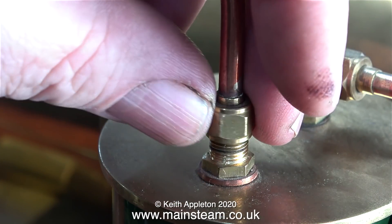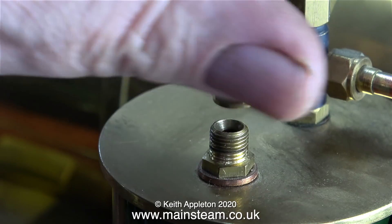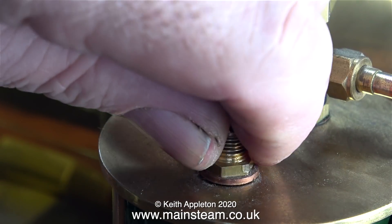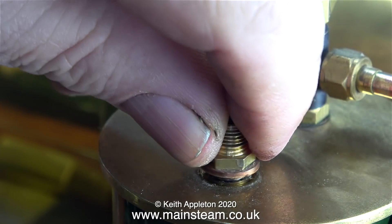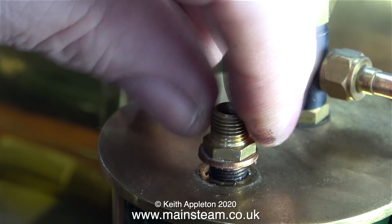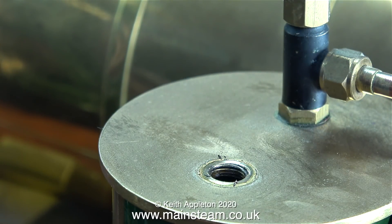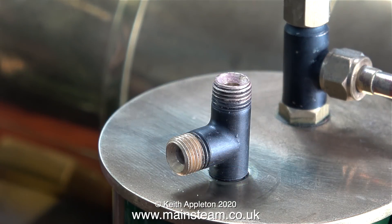Now I need to modify the inlet to the condenser because we have an extra exhaust pipe to fit to it. The first thing to do is to remove the exhaust pipe and then the fitting that's screwed into the condenser. I loosened the union using a spanner first, but that part of the video didn't come out very well because my hand was in the way, so I moved on to the part when I took the union out with my fingers. After a very quick clean-up of the brass cap of the condenser, I fitted a 5/16 by 32 T-piece in place.